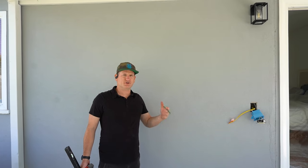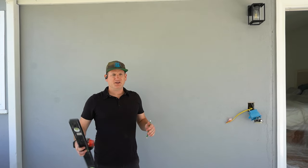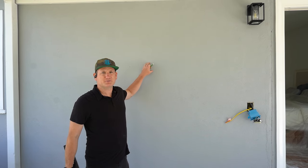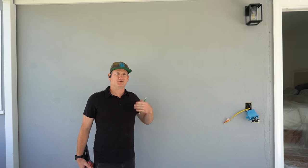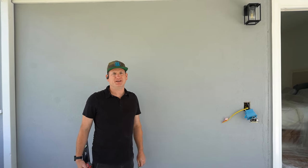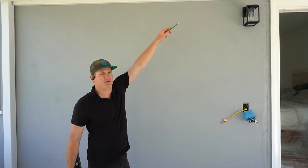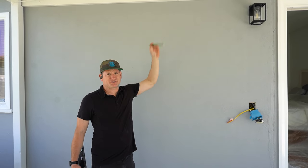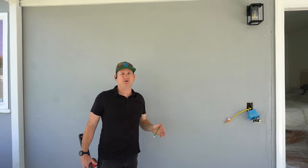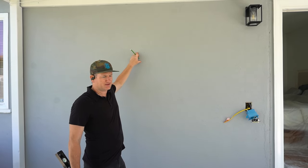You'll need your typical drill, drill bits, level, tape measure, and pencil. But if you're doing this outside, you probably need a hammer drill to bust through the stucco like I'm going to do. If you have wood walls or aluminum siding, that's different — you might need to do different things for that. Some people will just run a power cord up and run to an electrical box to make it easier. Whatever your situation needs, go ahead and do that, but I'm going to go ahead and do the power outlet here.